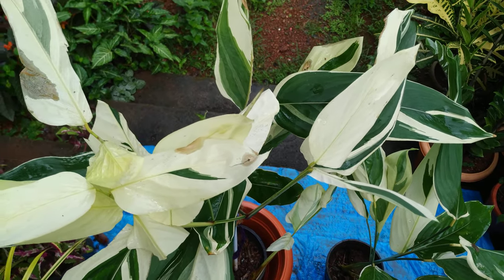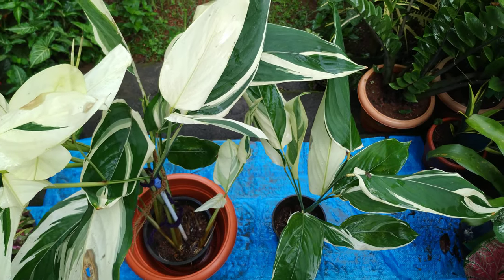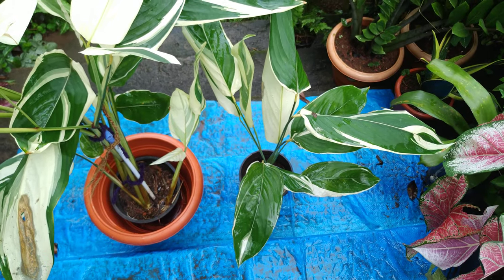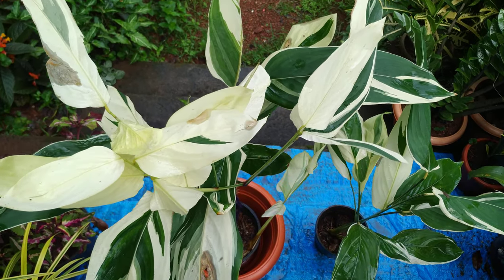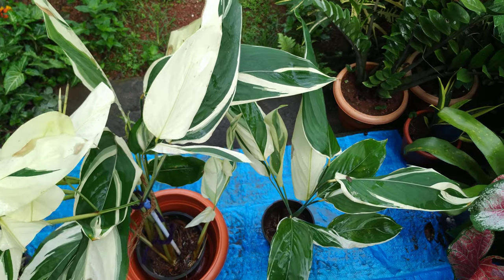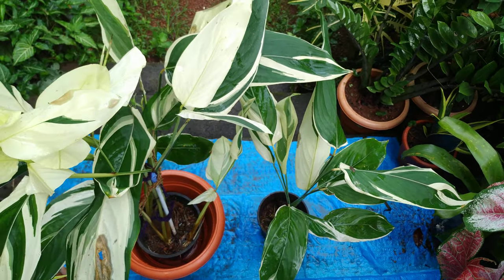It loves acidic soil, plus neem and fungicide — that is what I do for my plants. This is not a sun-loving plant, my friends — no direct sun. Morning sun, partial shade. Keep the plant under a tree so that it gets filtered sun. Too much sun and the leaves will burn, so shift the plant to other locations. I keep my plant under a chicot tree.